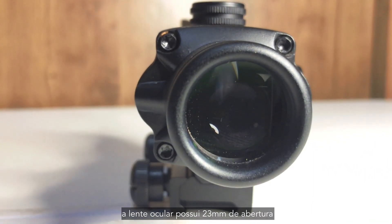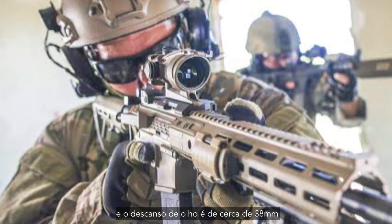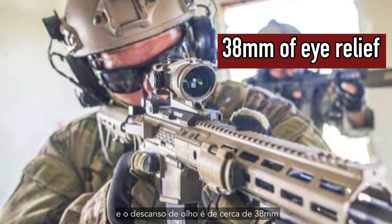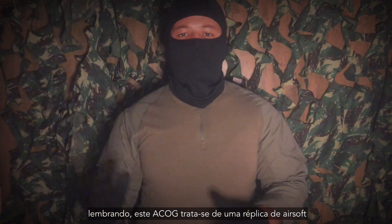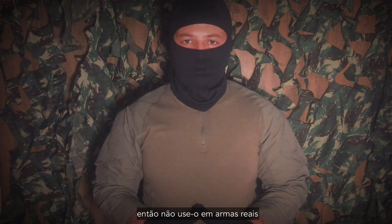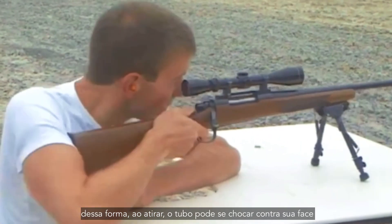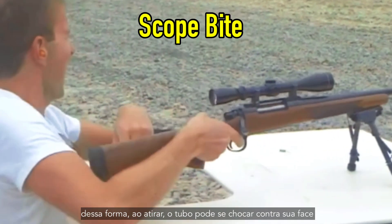The ocular lens has 23mm of aperture and the eye relief is about 38mm. Remembering, this is an airsoft replica, so don't use it on real firearms, because the eye relief spacing is too small. That way, when shooting, the scope may impact itself against your face.